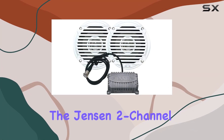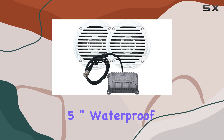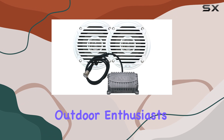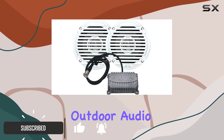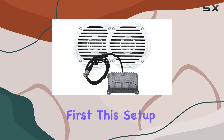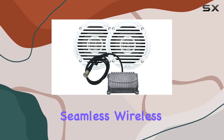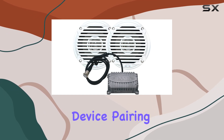Today, we're diving into the Jensen 2-channel Bluetooth amplifier and pair of 5-inch waterproof speakers, a robust audio setup designed for outdoor enthusiasts. Jensen, known for its quality in marine and outdoor audio solutions, brings us this compact yet powerful system. Let's talk about connectivity first. This setup utilizes Bluetooth technology, allowing seamless wireless streaming from your smartphone or any Bluetooth-enabled device.